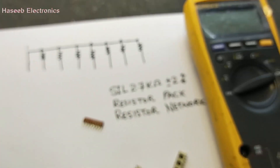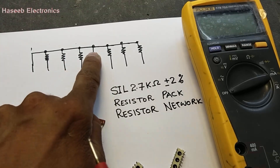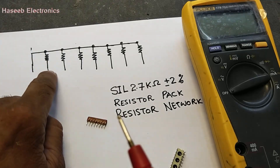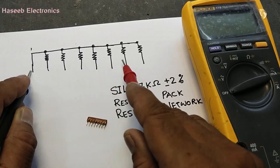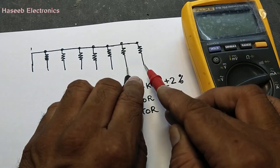The first pin is common for all resistors. The internal structure is like this: pin one is common, and each of the seven resistors is 2.7 kΩ connected from the common pin to each of the remaining pins — pin 2 through pin 8.